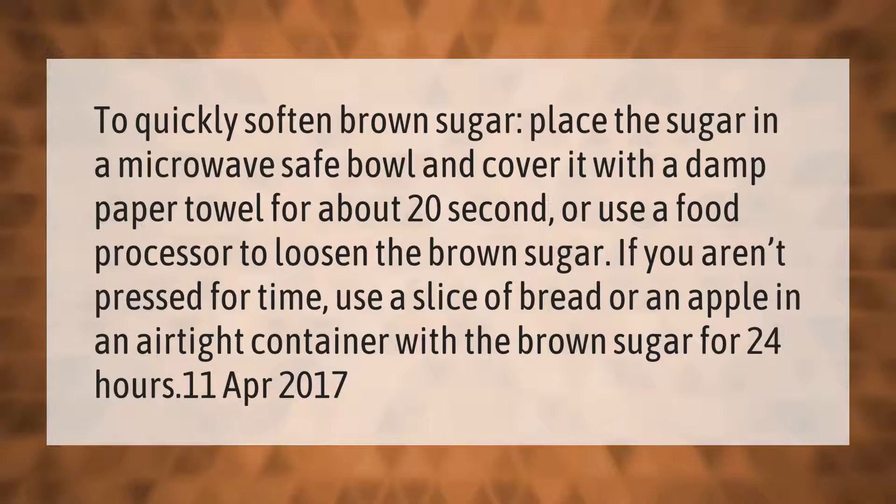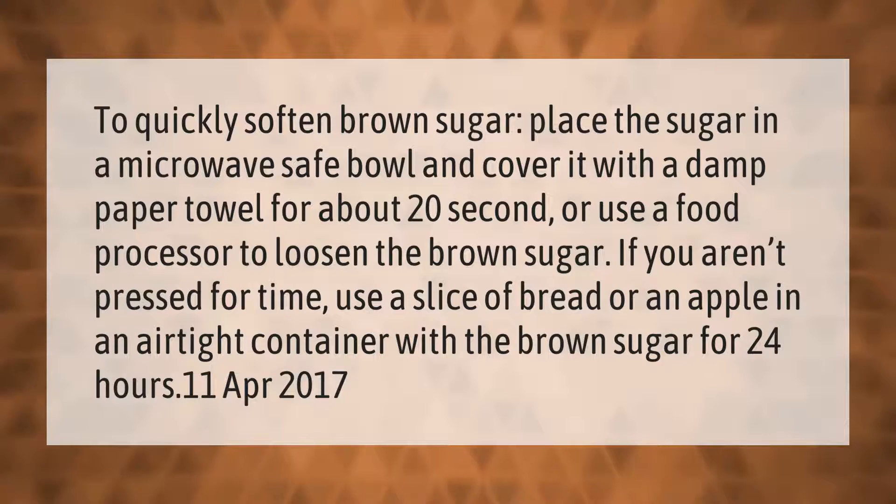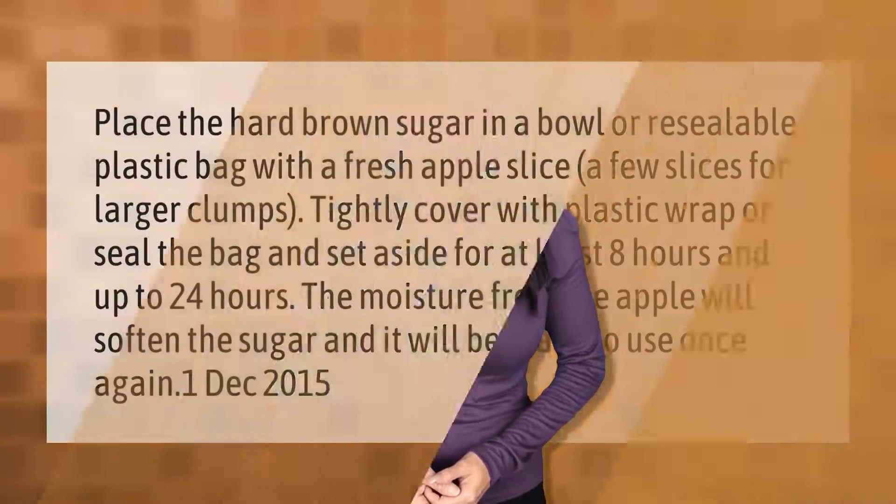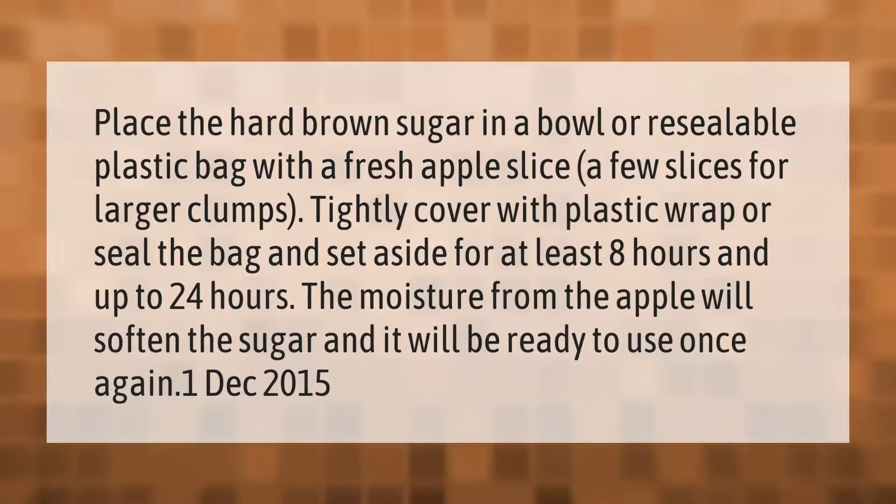Place the hard brown sugar in a bowl or resealable plastic bag with a fresh apple slice — a few slices for larger clumps. Tightly cover with plastic wrap or seal the bag and set aside for at least eight hours and up to 24 hours. The moisture from the apple will soften the sugar, and it will be ready to use once again.